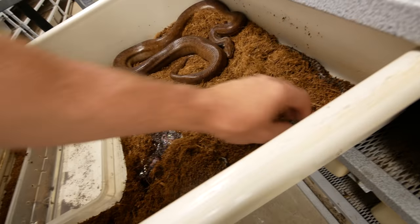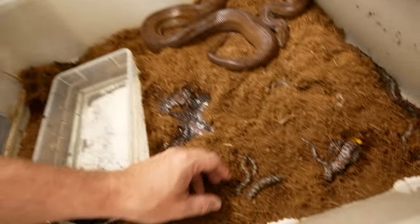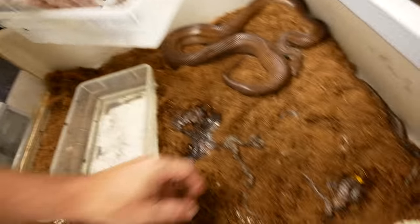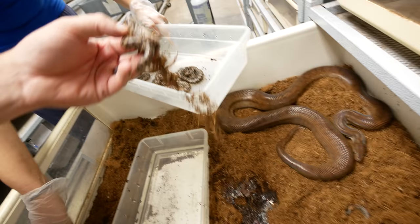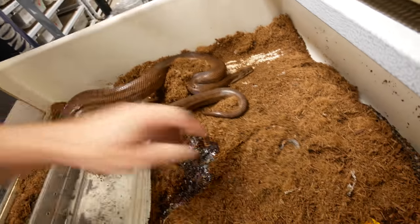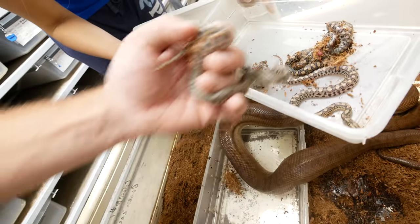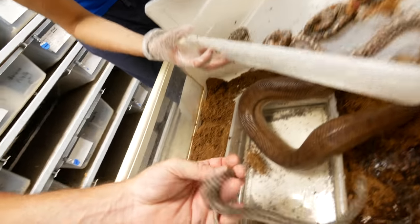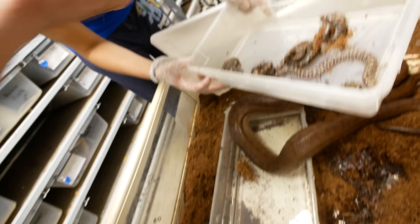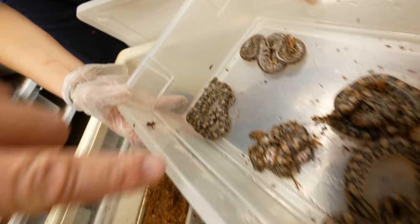Looks like there are some live ones, so it's not all lost. Look at these guys — they're feisty little dudes. We've got one good one, two, three good ones, four, five, six. And this one — look at that crazy pattern! It's like a reduced pattern on the back. That is really interesting. Look at how different this one is compared to the others — there's like no pattern at all. That's a really cool looking snake.